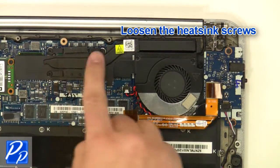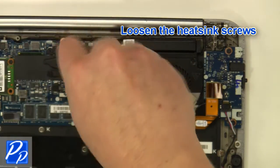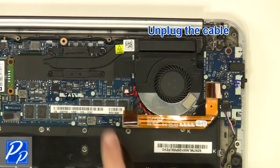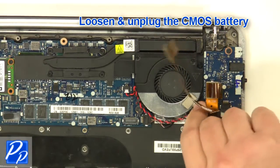Loosen the heatsink screws. Remove and clean the heatsink. Unplug the cable. Loosen and unplug the CMOS battery.